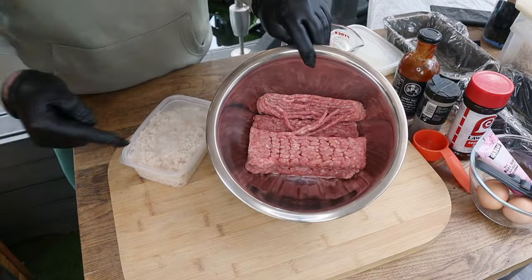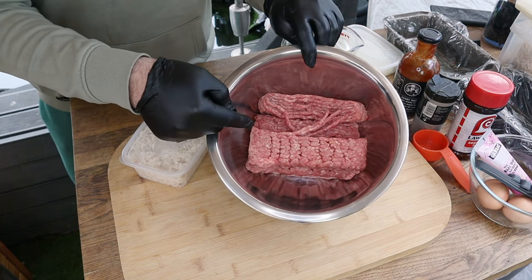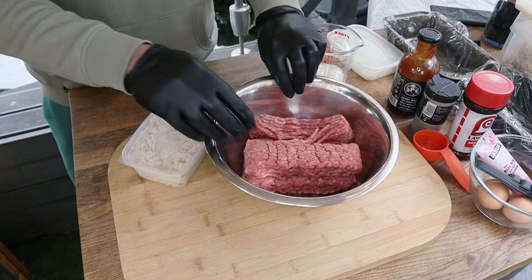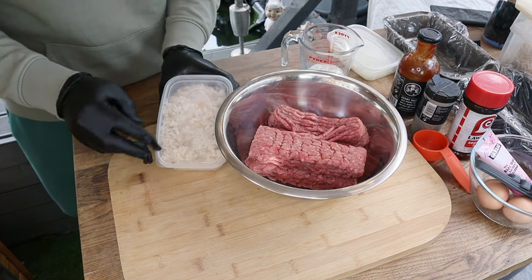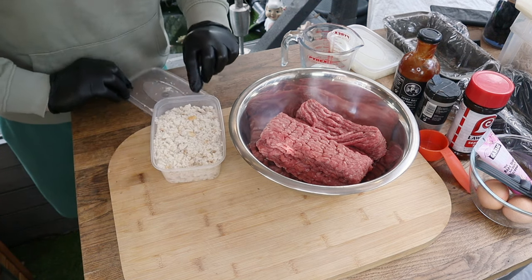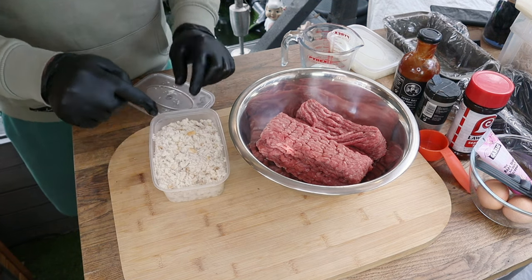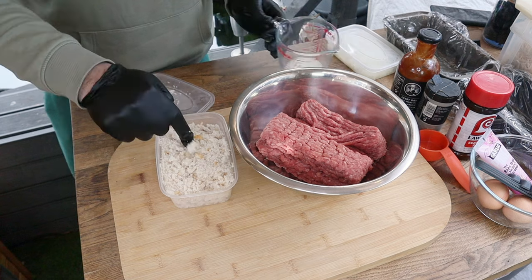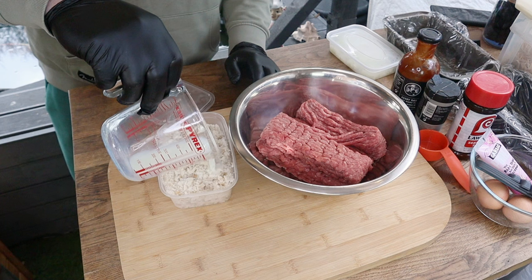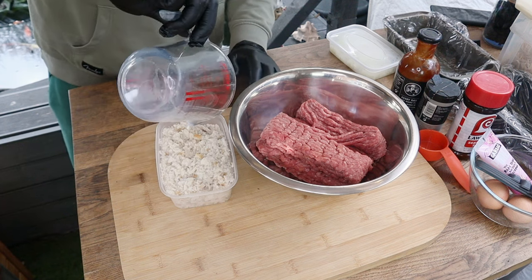Nice simple prep guys. We've got one kilo of 80/20 ground beef — we want that fat content in there to make it nice and juicy. Before we start on any of the other ingredients, I've got some bread crumbs; this was just four slices of white bread that I ran in the food processor. I'm going to take about a quarter cup of milk just to soak them up and start softening them.